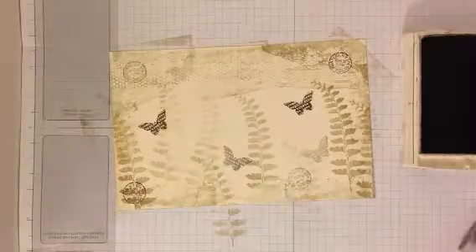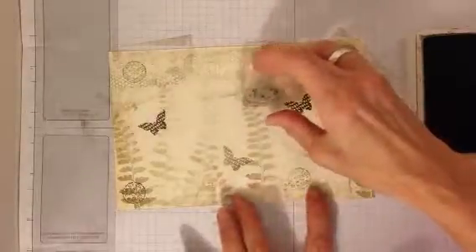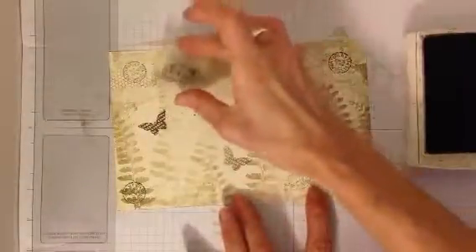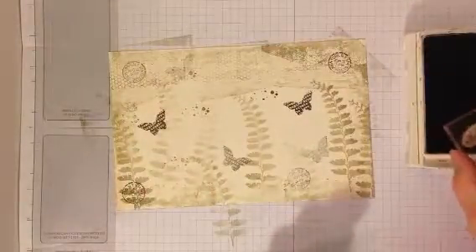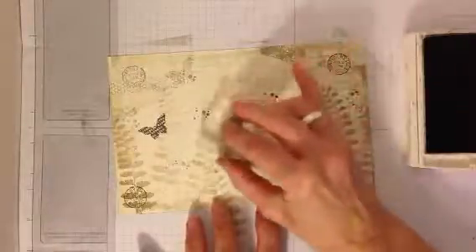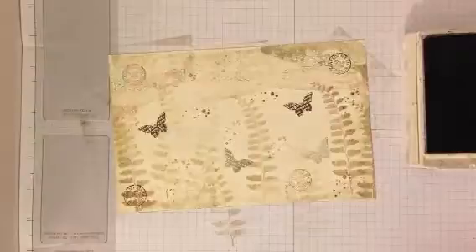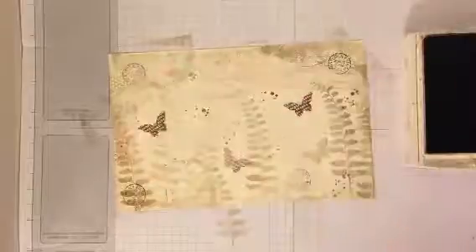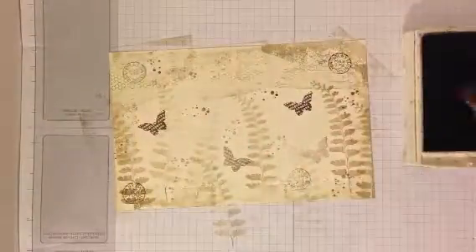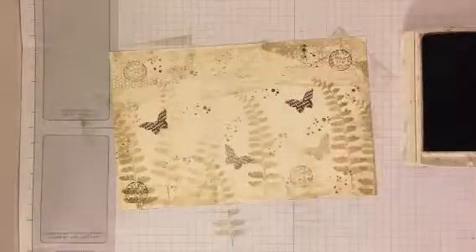Then there are some little dots in Timeless Textures. Make sure you turn the stamp so it's going in all directions. I stamped once, but I've stamped off about five times. So anywhere you need a little bit of eye-catching pizzazz, there you go.